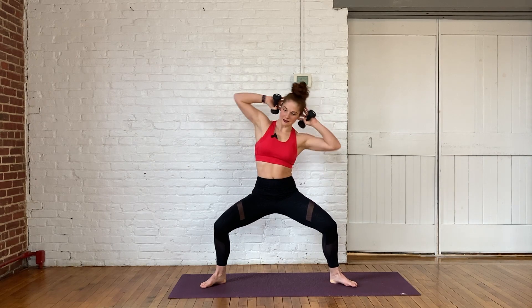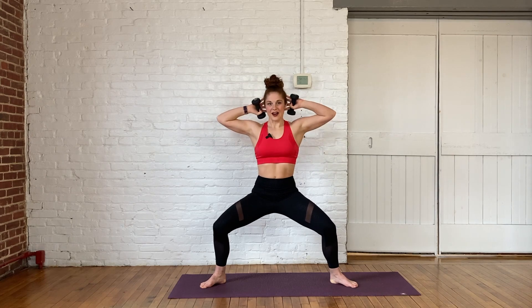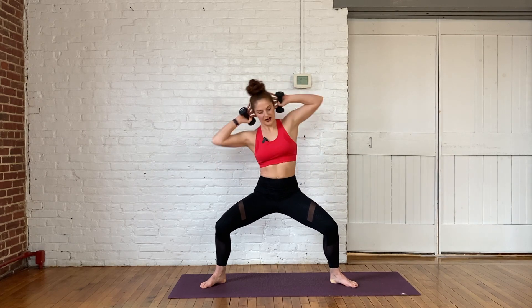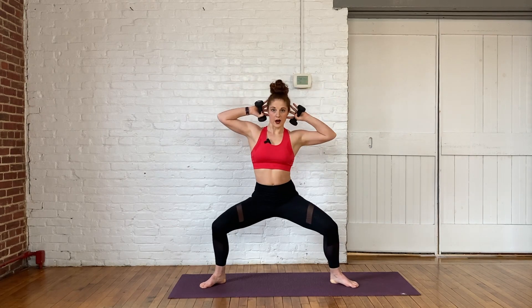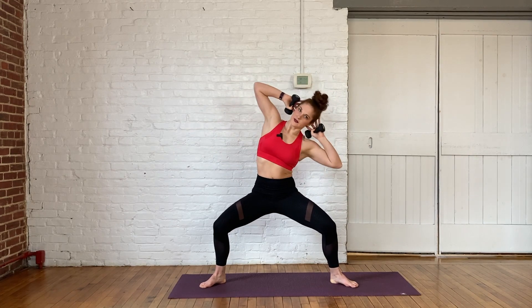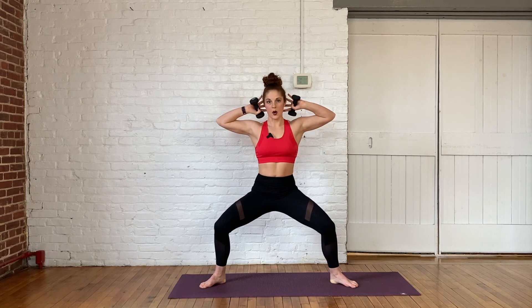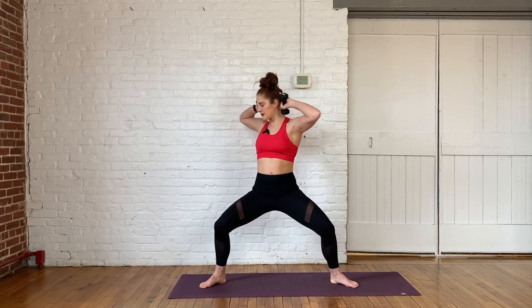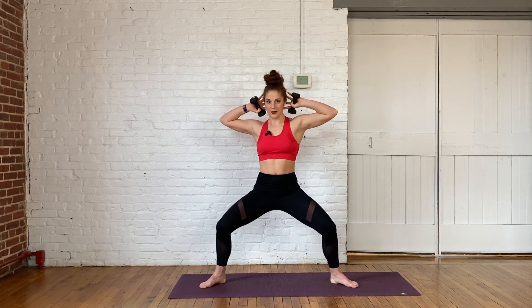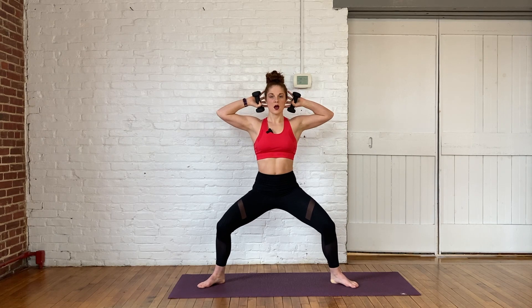For you crazy people that would like a little bit more — our next move, we're actually going to stay here in our low squat. If you need to stand up and shake it out, go for it, always come right back into it. We got 15 more seconds here. I'm going to start to tell you what we're doing next — we're going to do a twist, so opposite arm comes forward to that opposite thigh. We got five more seconds here. Three, two, one.